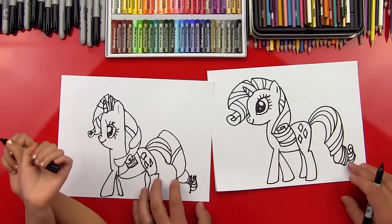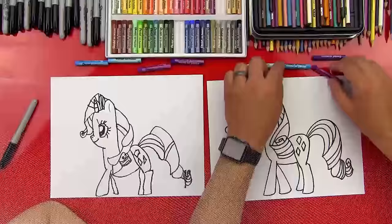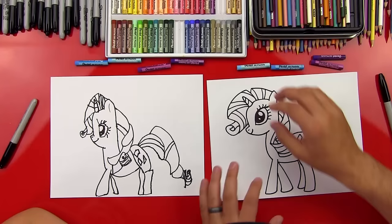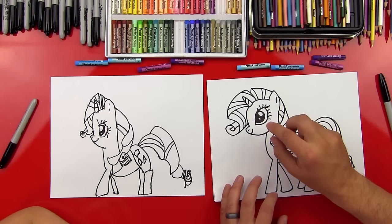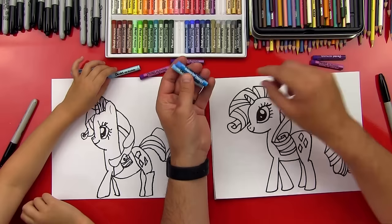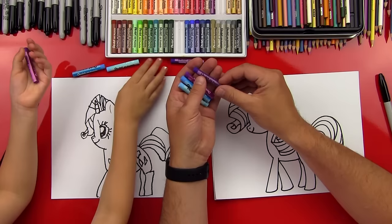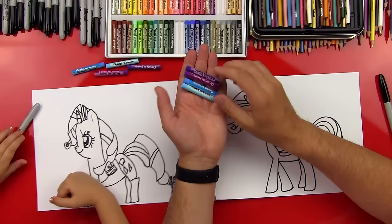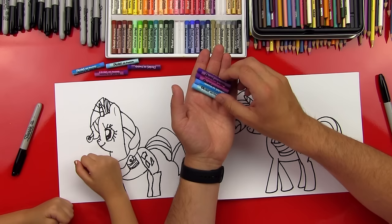We need color though — should we pick out our colors? Rarity is actually a white color and we don't have a light enough gray, so we're just going to leave her white. We'll just color her hair and her eyes and her cutie mark. We have pale blue, regular blue, and two purples — regular purple and a darker purple called violet. These are the four colors we're going to use. We're using oil pastels from Pentel — a set of 50. If you don't have the same set, you can use any similar colors, or crayons or markers will work too.